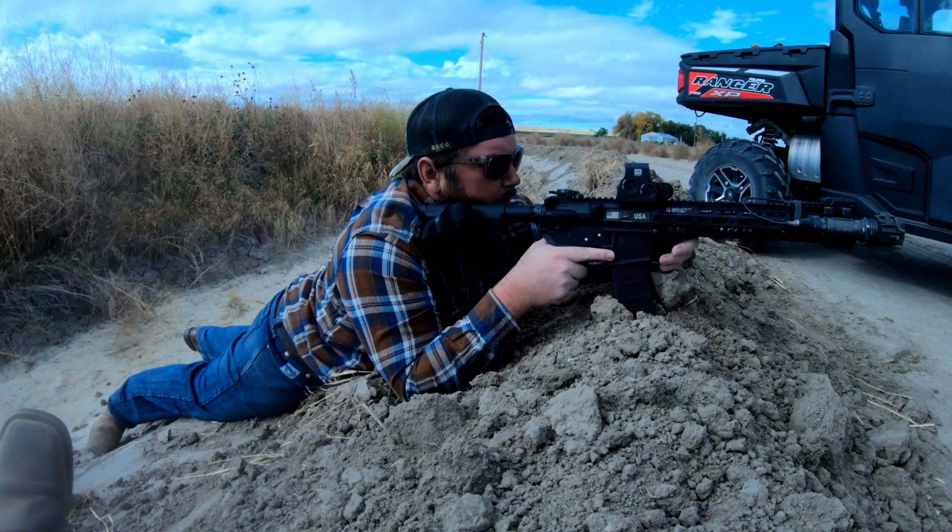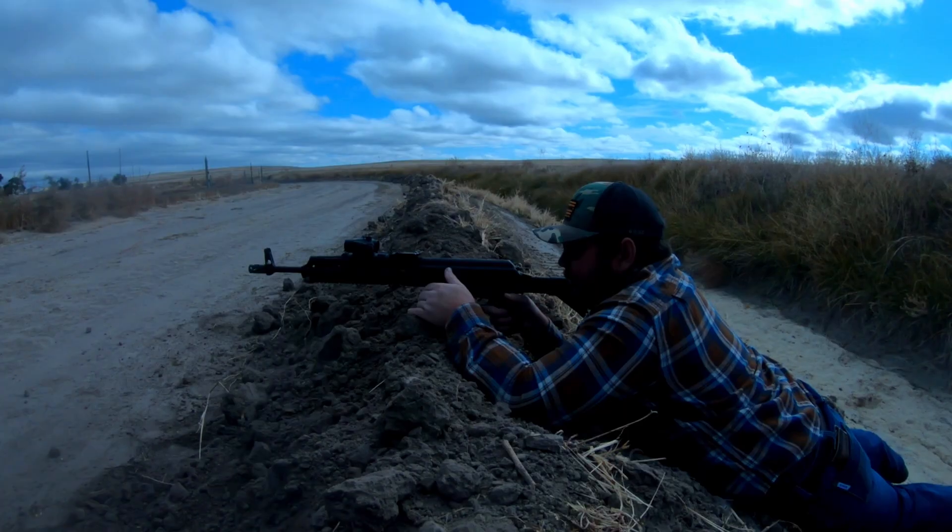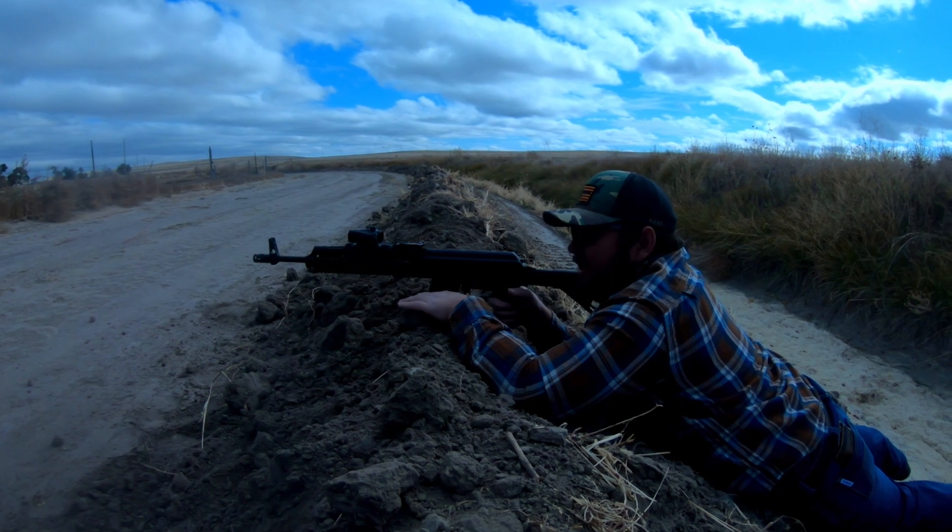Hey bro, yeah what's up, what are we doing here?